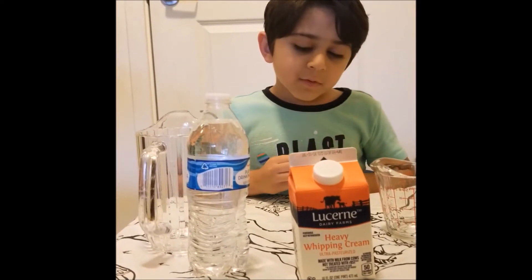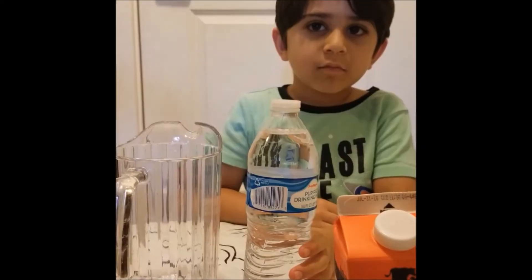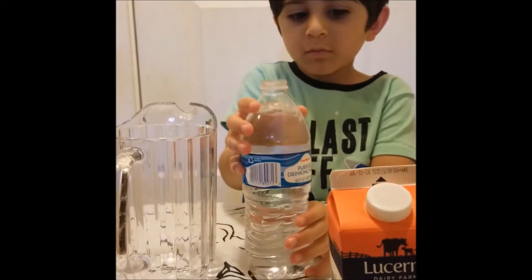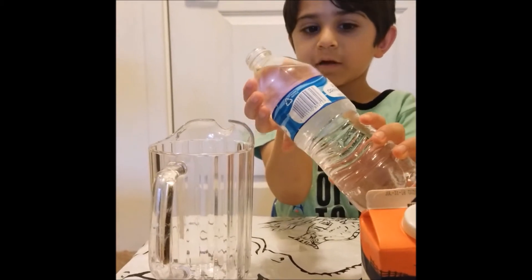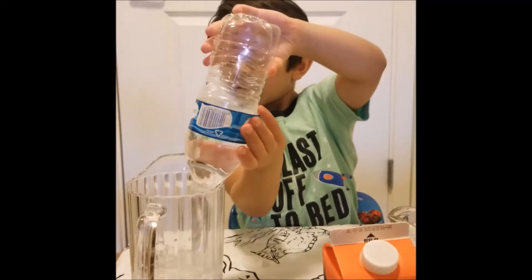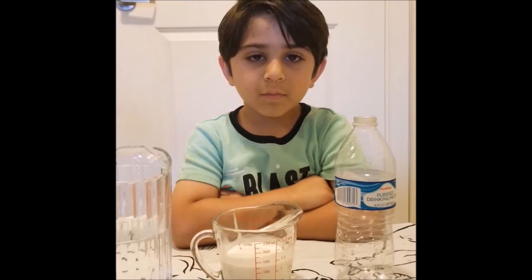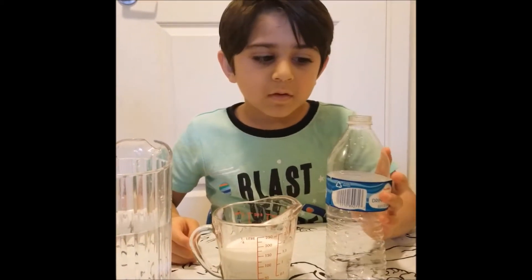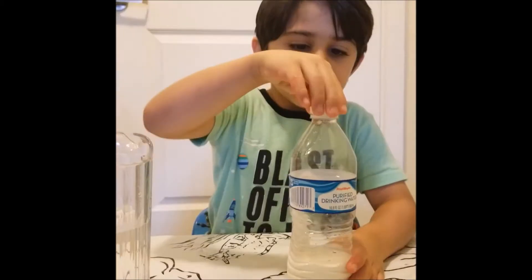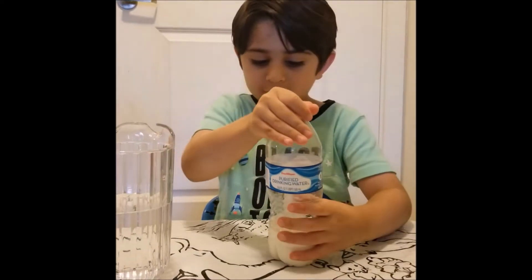For the butter we need heavy whipping cream in a water bottle. You need a bottle of water to drink for later. We need about half a cup of whipping cream into the bottle. We need to close the cap and shake it really hard for a few minutes.